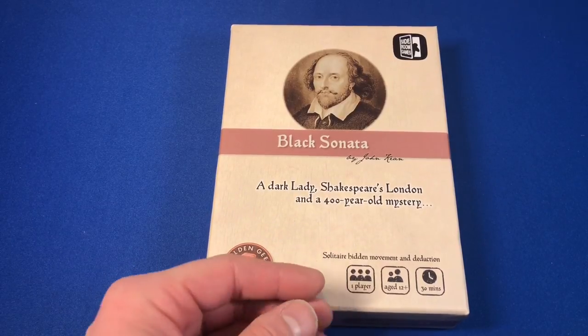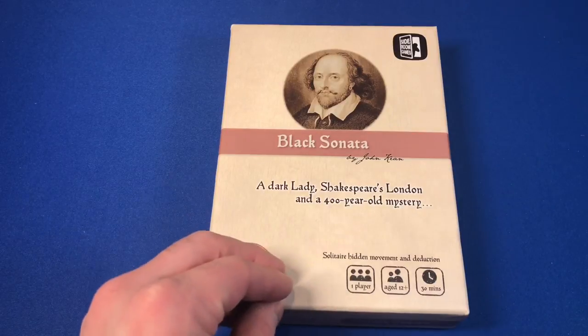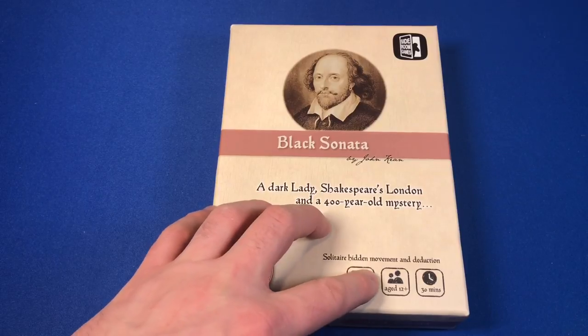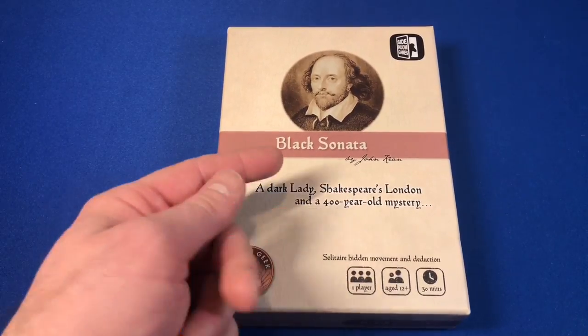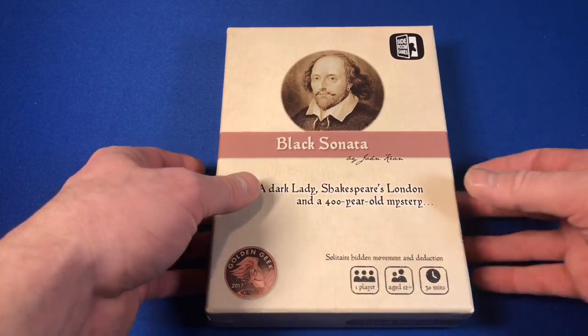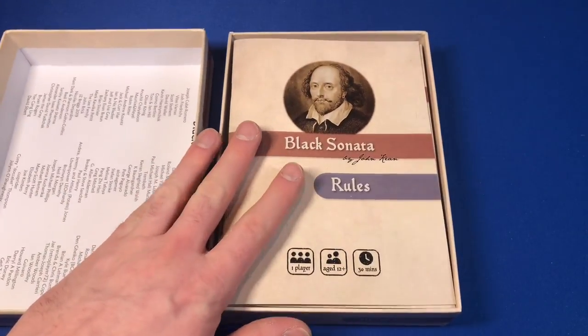This game is for one player. Now of course just because it says one player, there's only one person you're moving around the board — you could still play with a group, or one or two people could get together and play this. It is for ages 12 and up and it lasts about 30 minutes. We'll see how well that goes. It might go a little bit longer because I sometimes run games longer. We're going to do a quick unboxing and then move into a quick playthrough.